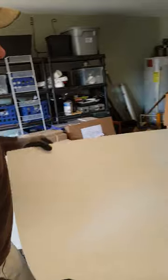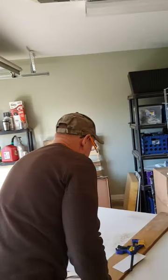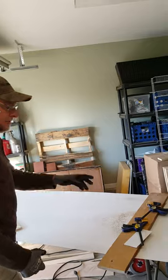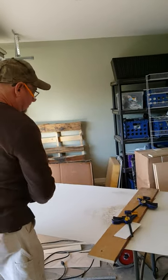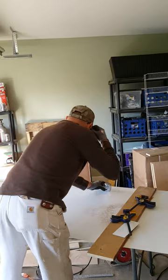Here's one piece that we're going to use later. We're going to use straight edge clamps and a router with a straight bit to cut sheets off.